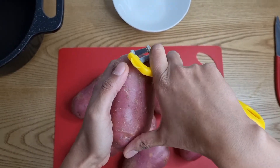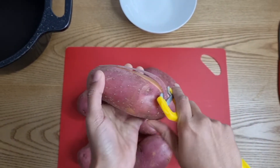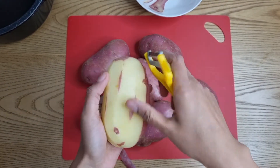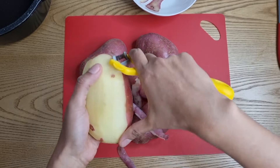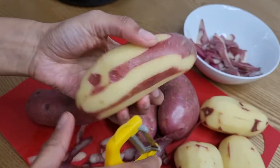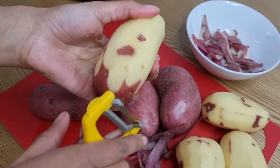When peeling your potatoes, keep some of the skin pieces shorter and some of them longer. When we bake the potato skins for our potato skin bacon, this will create a variety of textures and that keeps it very interesting.